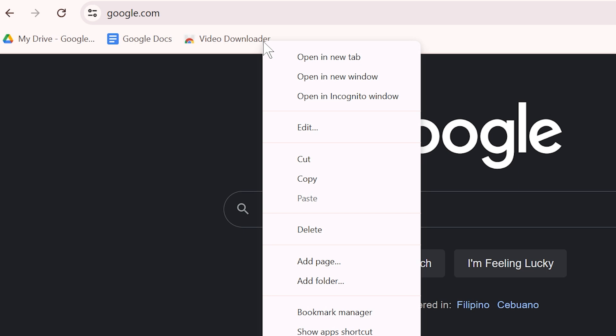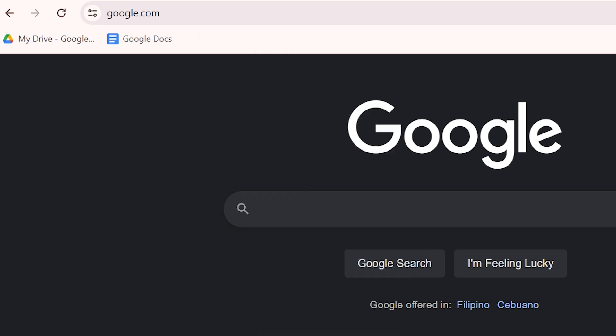I'm going to go ahead and right-click the bookmark and then click Delete. As you can see, that is how simple it is. I hope this video helps you out.